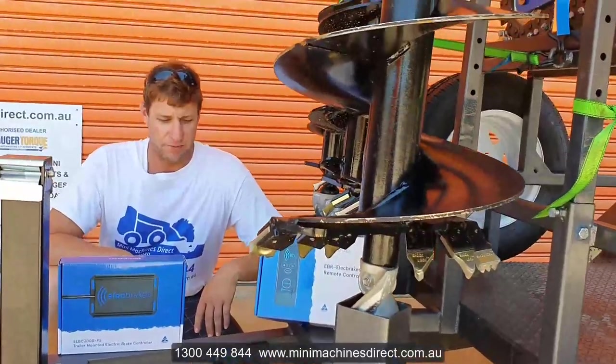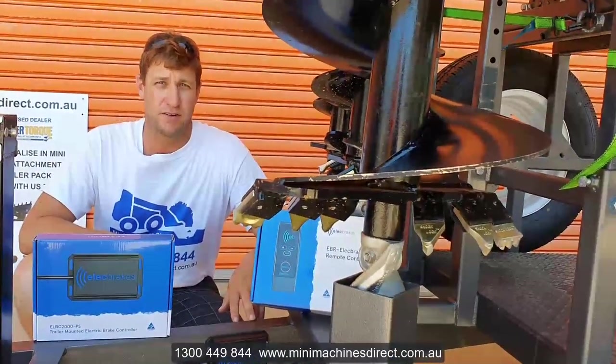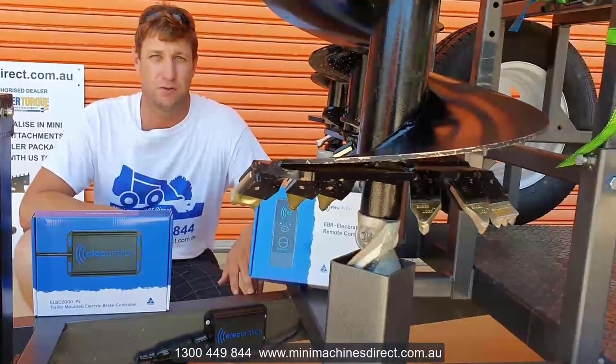So if you're interested in finding out more about this product, please get hold of us at MiniMachinesDirect.com.au or phone us on 1300 449 844.